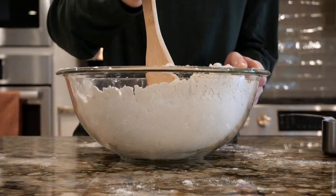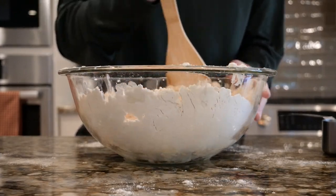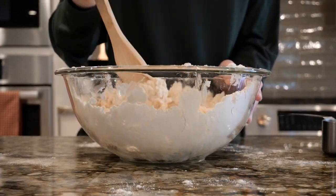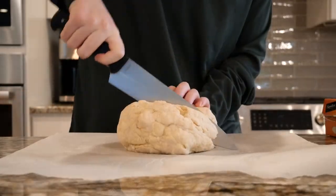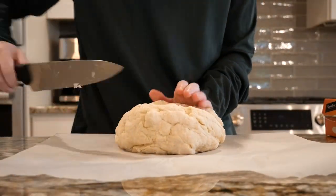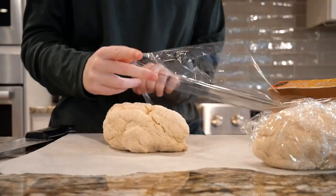Next, add three quarters of a cup of milk and stir until the dough is fully combined. If it looks like the dough needs more liquid, you can add up to another quarter cup in small intervals until the dough comes together. Remember, you can always add more liquid, but you can't take it away. Once the dough is finished, split it into two halves and separately wrap them in plastic wrap. We'll leave these to chill in the freezer for around 30 minutes while we move on to the filling.